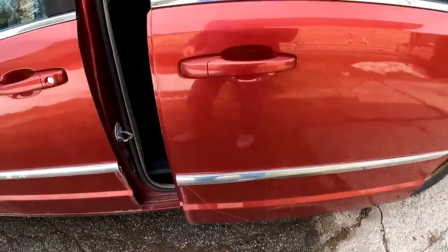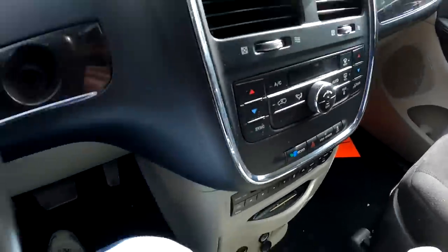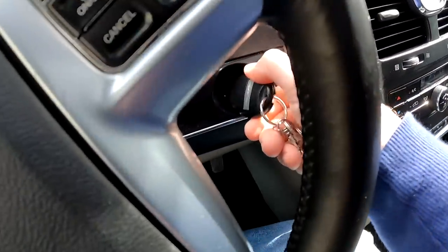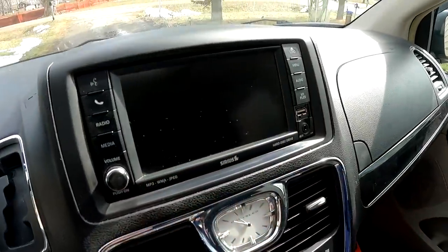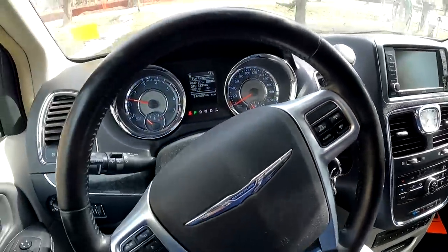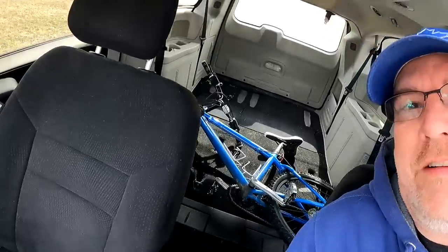Put the key in, starts — day two. It's got a backup camera and everything looks great. Let's go. Made it to the repair place and just accelerating the bike flipped over. Let's get the bike out of here, drop the car off, and then head home.